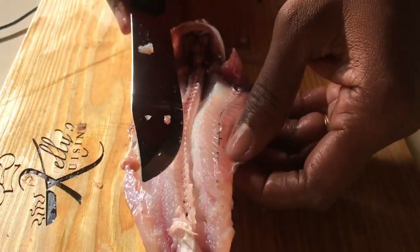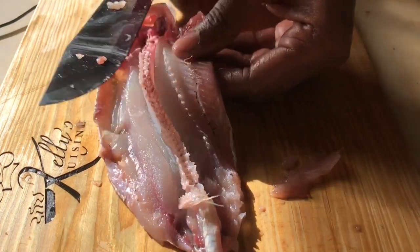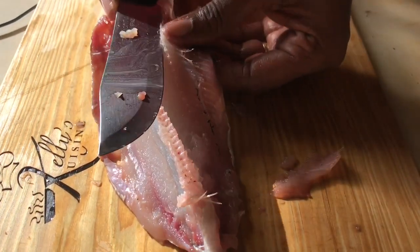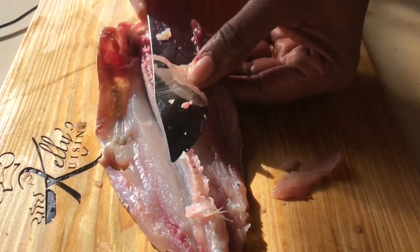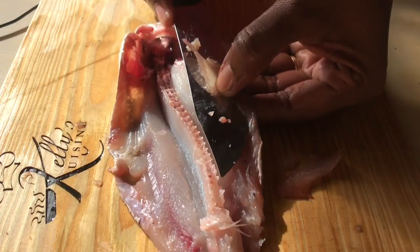Flying fish is a delicacy here in Barbados. It's actually part of our national dish — flying fish and coucou. And when we get flying fish, oh man, there are so many things that we can use it for.